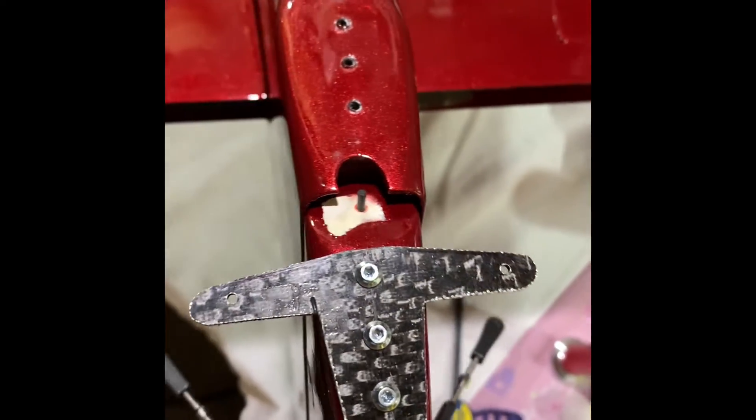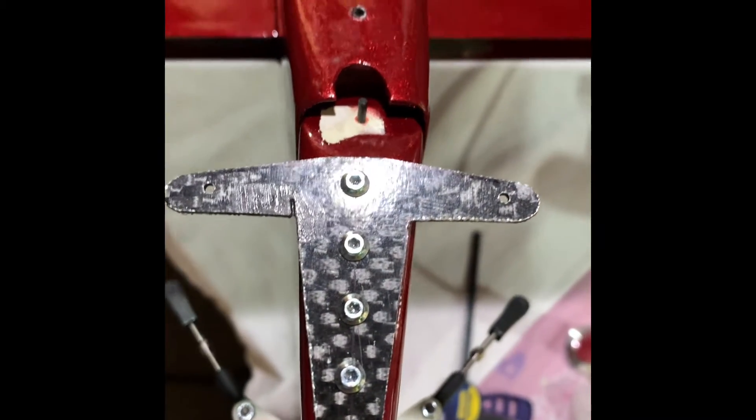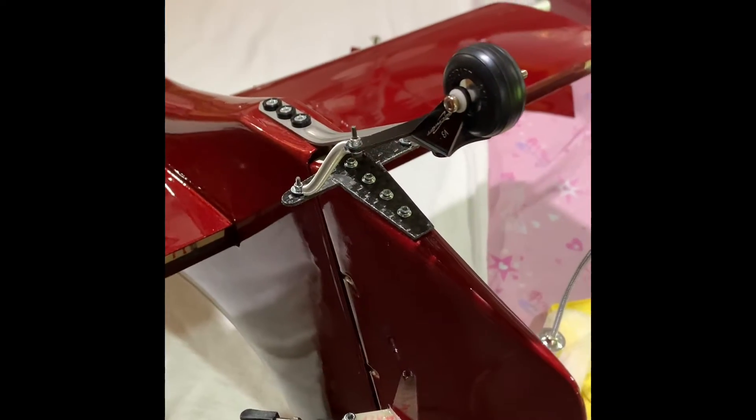Angle it the other way and you can see it's the same thing. Had I kept those square as they were before, it probably would have hit. So we've got a perfect installation here — looks great. Now we're going to put the tail wheel back on and then get our springs back in place.